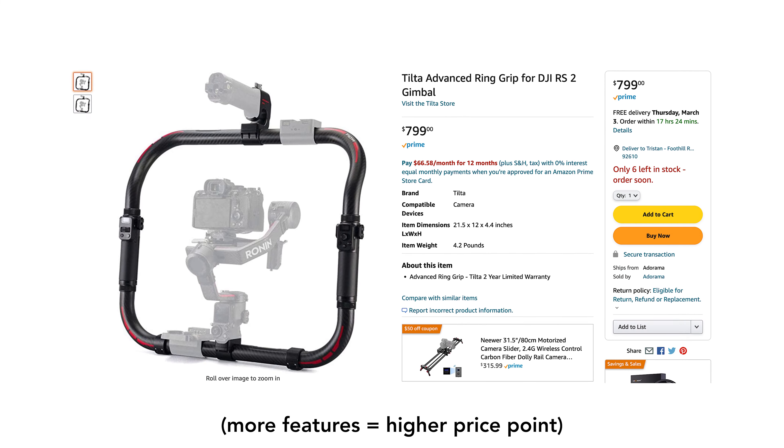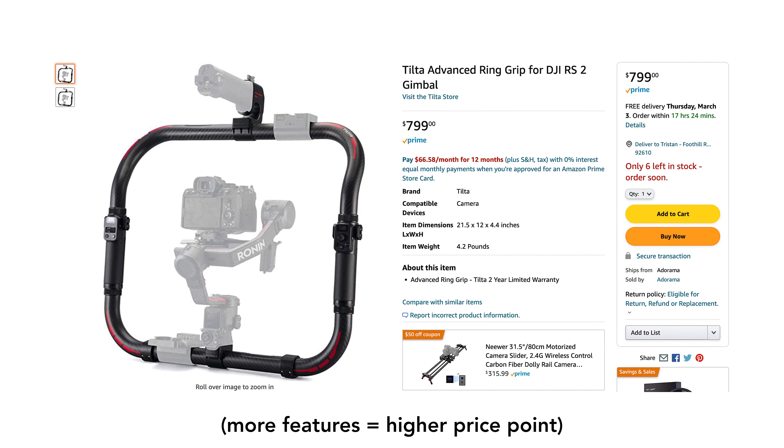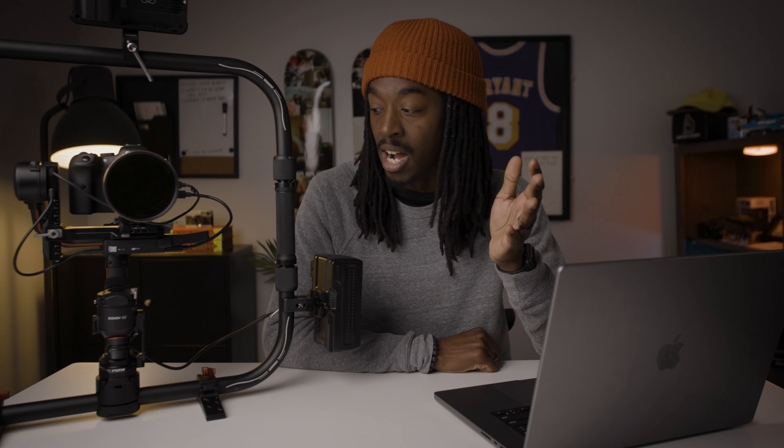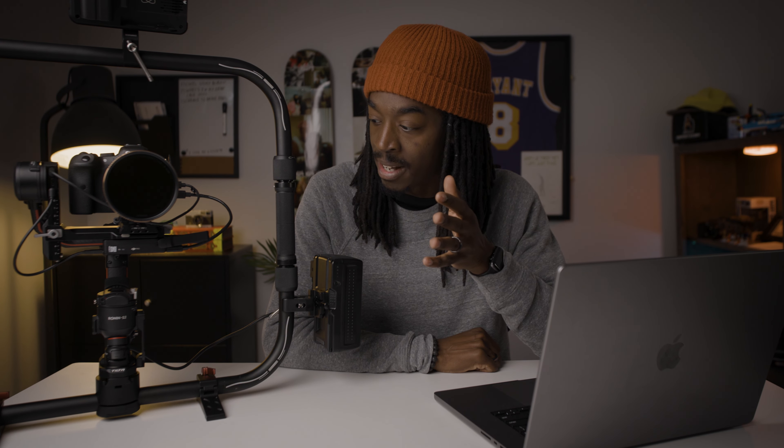I almost went with the Tilta one. That one costs like $700 or $800 on Amazon, but then I came across this one for around $300, so I figured why not give it a shot. So far I absolutely love it, but I can't wait to get out in the field and use it even more.